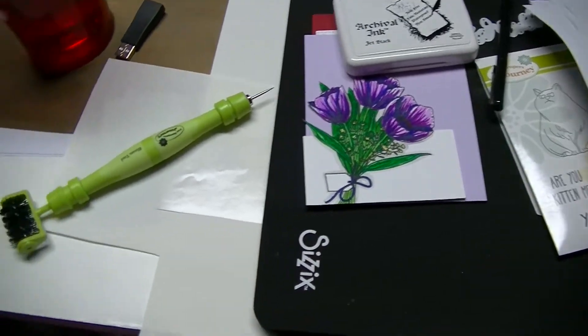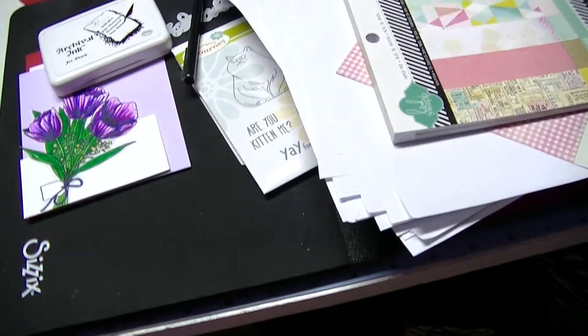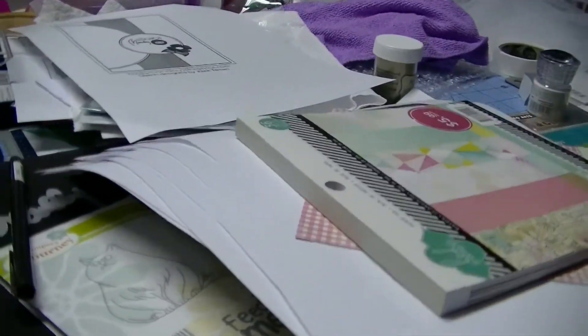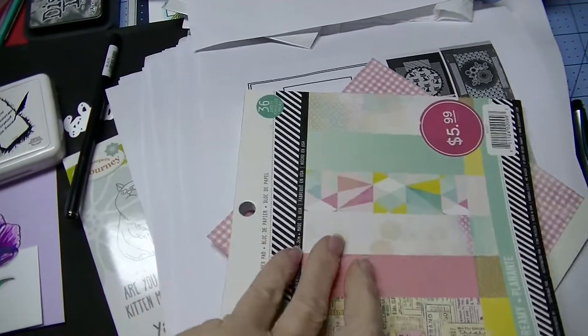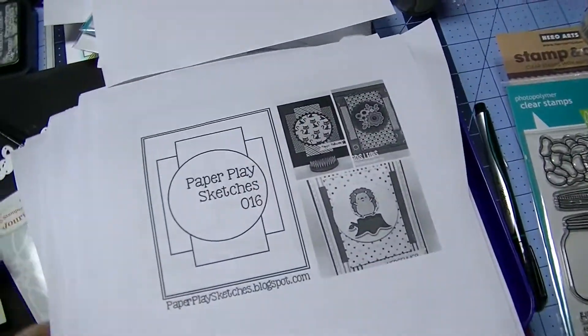I can't find the cap for my little pokey tool. I mean, stacks of stuff. I'm just going to put it on the floor. So I've got paper pads, pens, sketches, more paper pads.